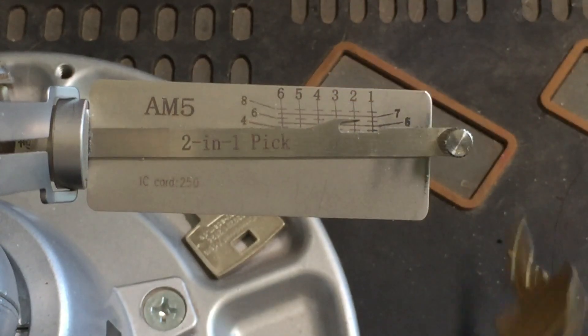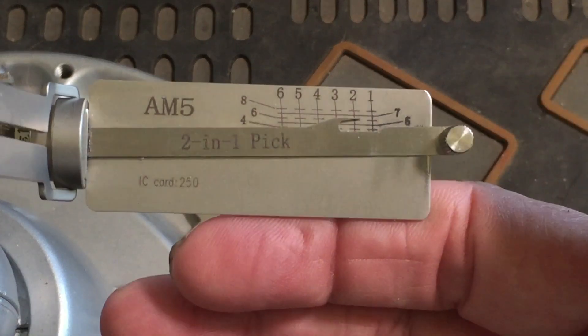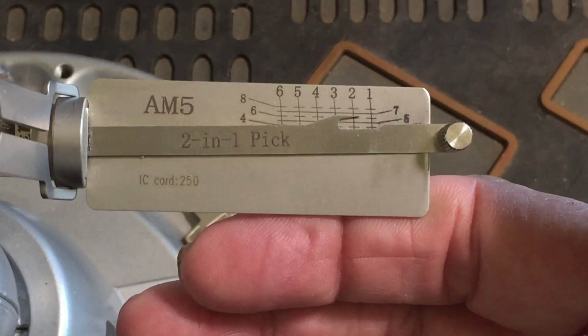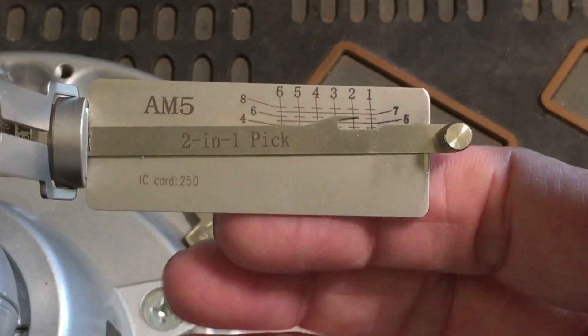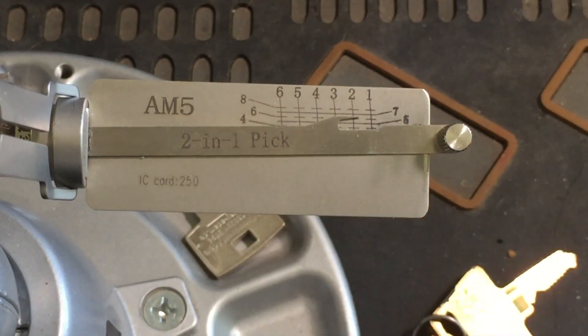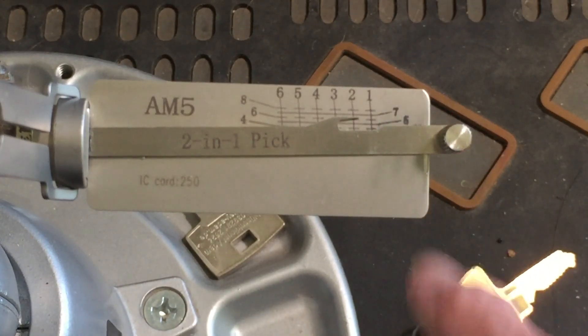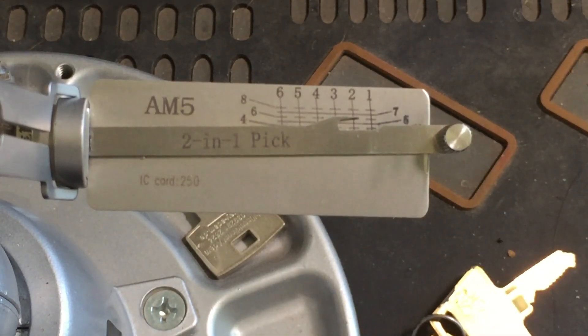It is so interesting. This is so interesting, guys — I really love it. Thank you, Helpful Lock Picker, for showing me this. This is so cool. Alright, so that's what I got. Thanks for watching. Stay legal and have fun. Bye.